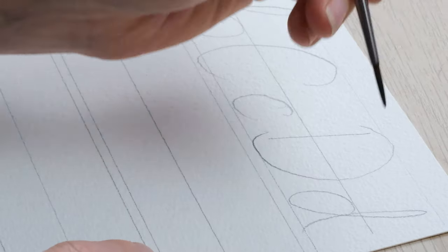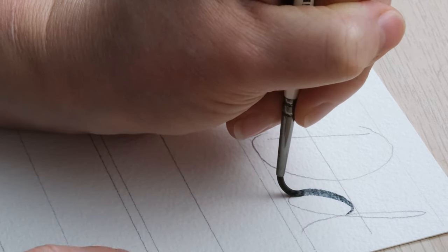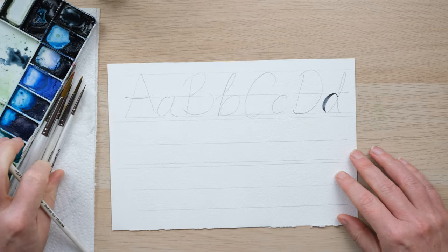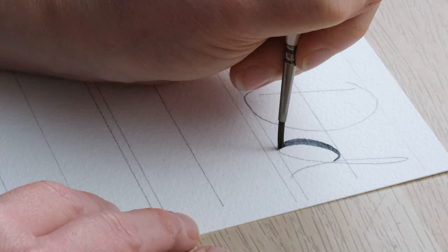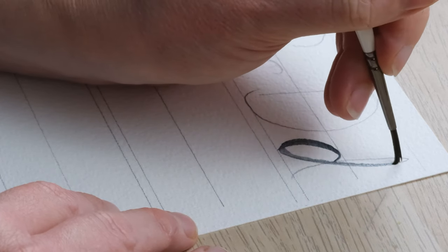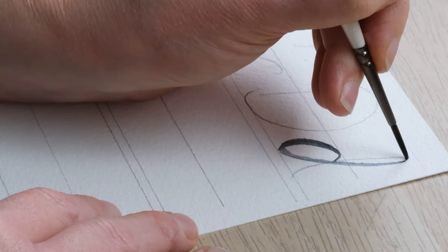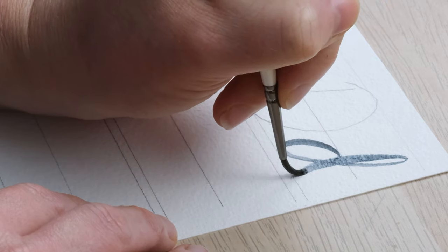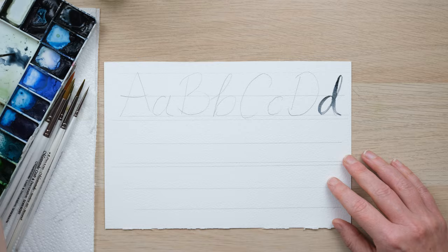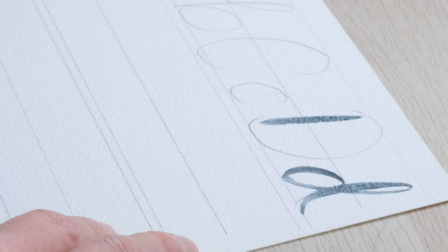Now as a left-hander, I just prefer to do my brush lettering backwards, and I'll move the page over so you can see. Because when I have my brush held high over the top, I've always found that a downward stroke is where I want to be pressing harder. So for example, like this — and then for upward strokes, a thinner line.